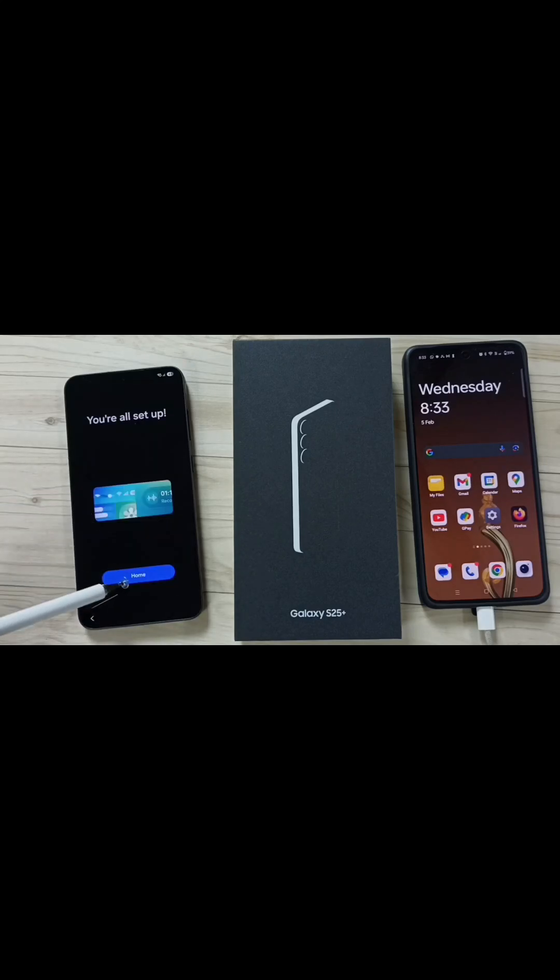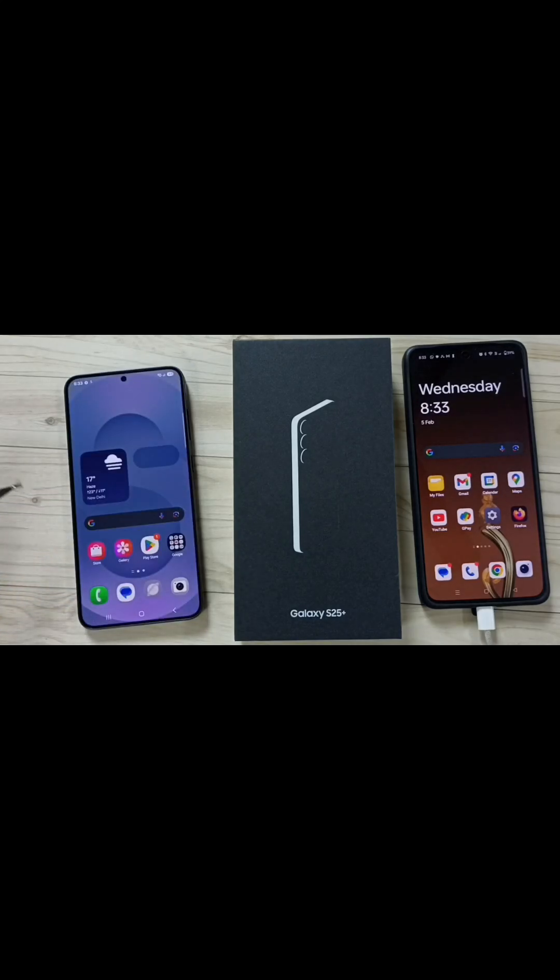See, URL setup is done. Tap on Home — done. So this way we can set up the Samsung Galaxy S25. I hope you have enjoyed this video. Please subscribe to this channel, like and share the video.